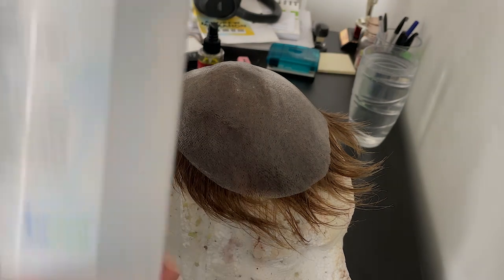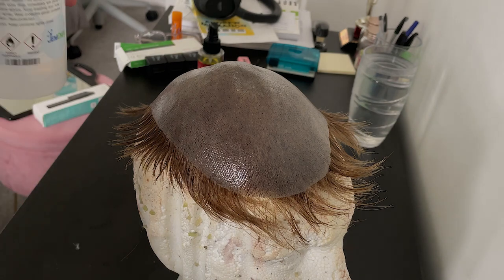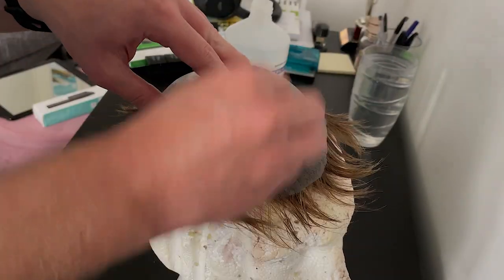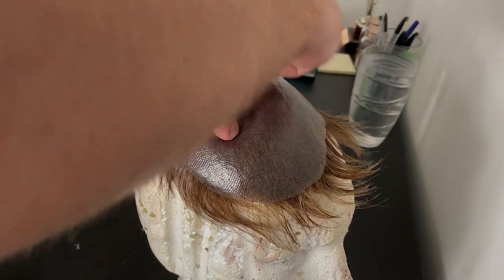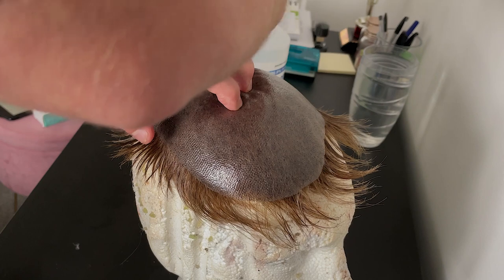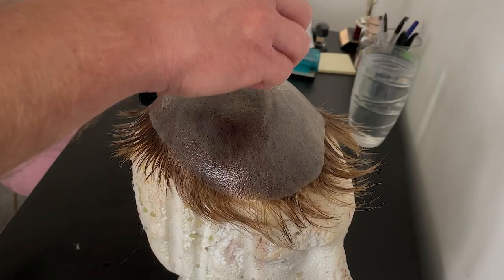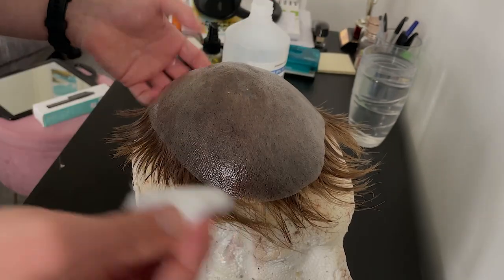Lastly, I put on some isopropyl alcohol because you want to make sure it's clean and sanitized before it goes back on your head. I did do a rebond video about nine months ago with tape, so if you want to check that out, check the card at the top of the video right now and you can go straight to that one. And there we go — it's nice and clean.